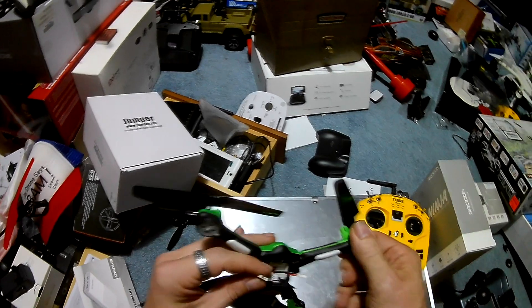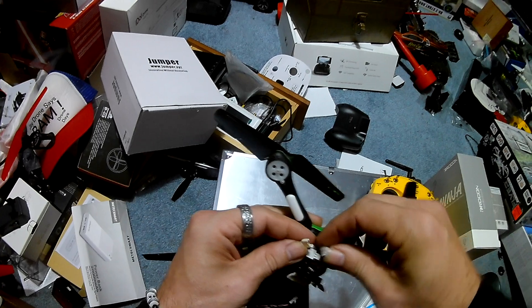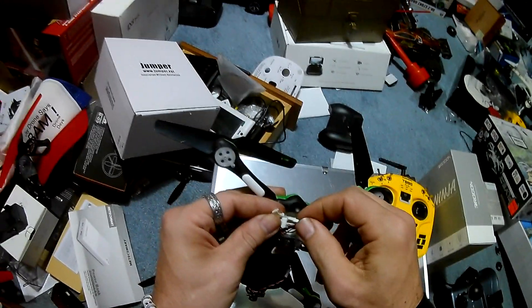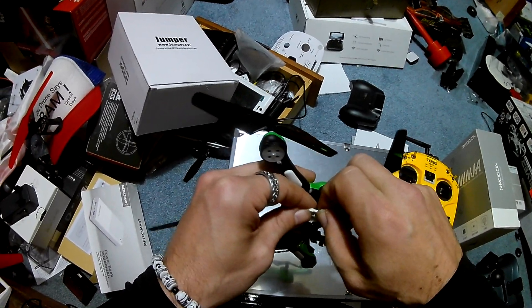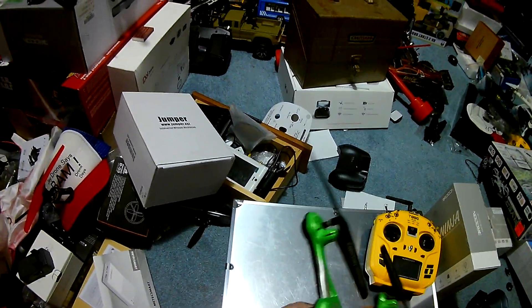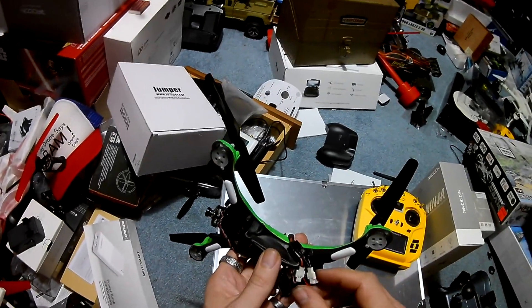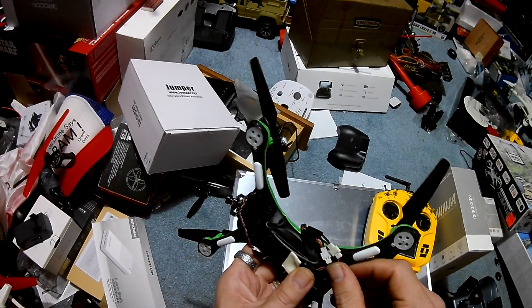What we're going to do — I took out the flight controller that was in this and installed the beta FPV Silverware flight controller. I'll go ahead and plug that in, and once I plug that in, my AIO on the front lights up. We can put these wires off to the side and close that up.